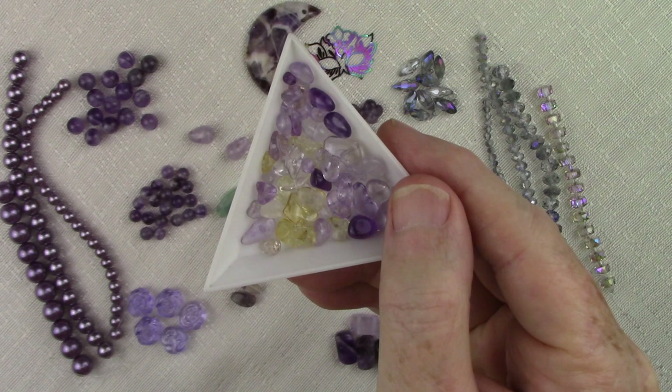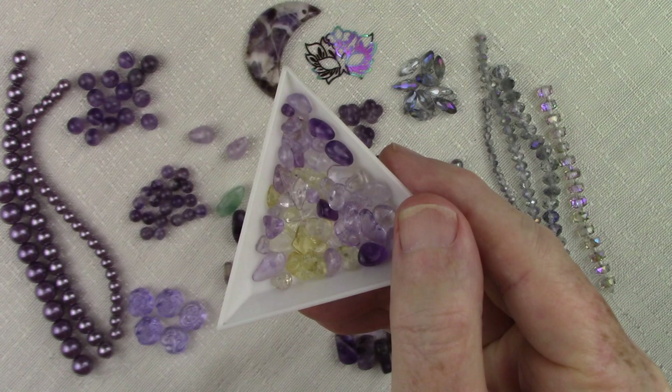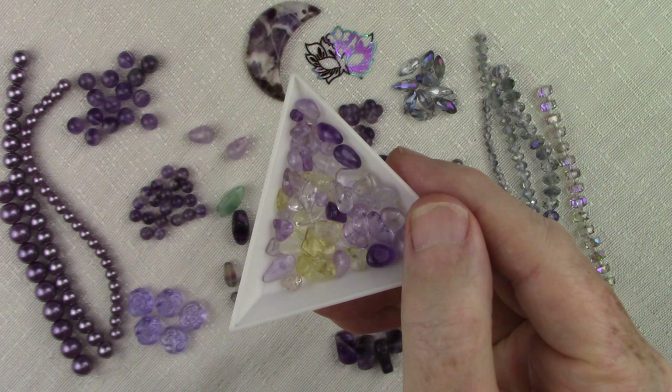Ametrine is really only found in one place in the world — a mine in Bolivia. The ametrine mine in Bolivia was discovered a long time ago; the Bolivians knew about it, but it was kind of lost for a while, and it wasn't until the 1960s that it became popular and the mine was reopened and they began to bring it out. Ametrine is actually quite a rare stone — 99% of all the ametrine on the market today comes from this one mine, which services the entire world.